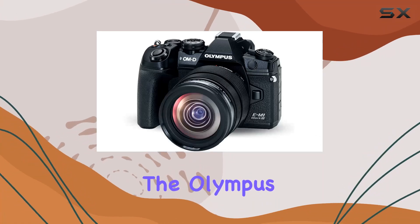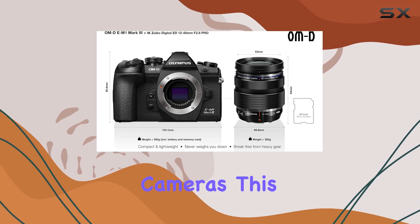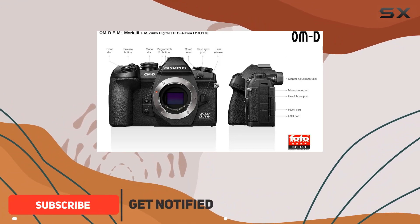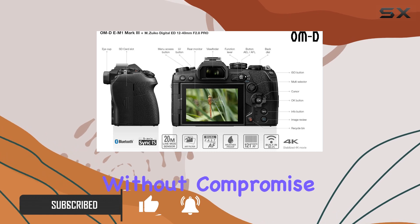Today, we're diving into the Olympus OM-D E-M1 Mark III, a true marvel in the world of mirrorless cameras. This compact powerhouse, paired with the M.Zuiko Digital ED 12-40mm F2.8 Pro lens, is designed for those who demand excellence without compromise.